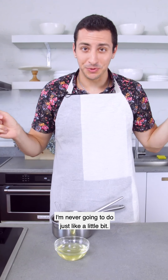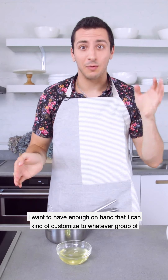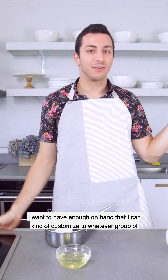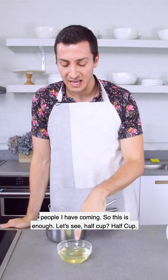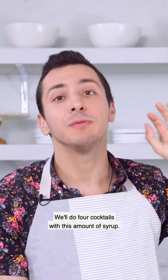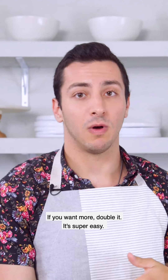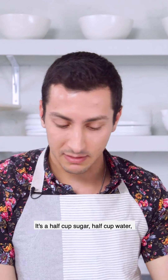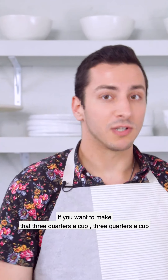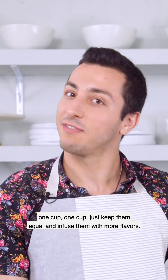When I'm making Simple Syrup, I never make just a little bit. I want to make enough that I can make a few cocktails with this — enough on hand to customize for whatever group of people I have coming. This amount, about half cup sugar and half cup water, will give you four cocktails. If you want more, double it. It's super easy: just keep the sugar and water equal and infuse with more flavors.